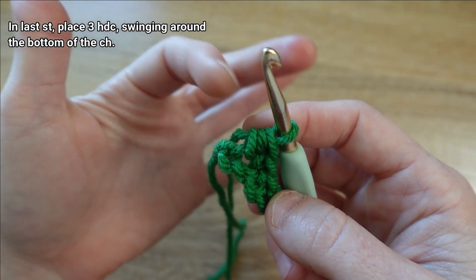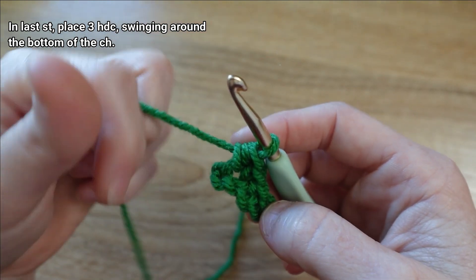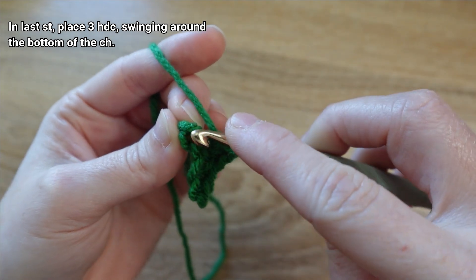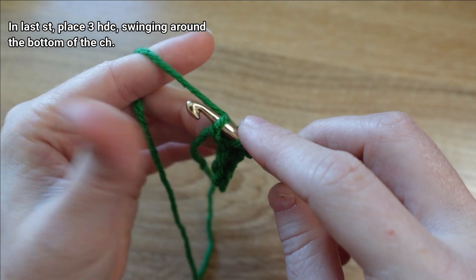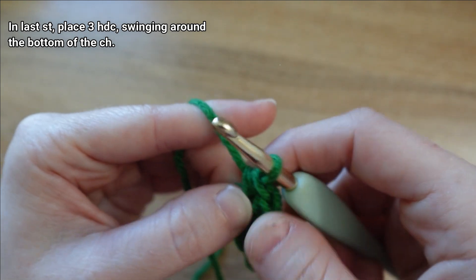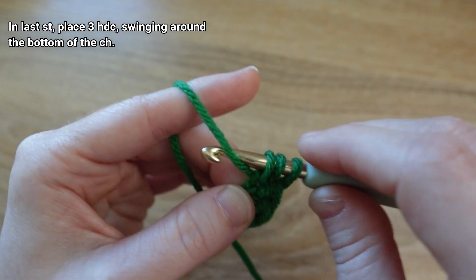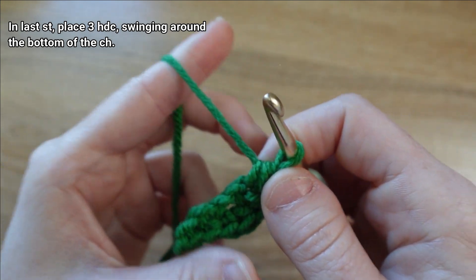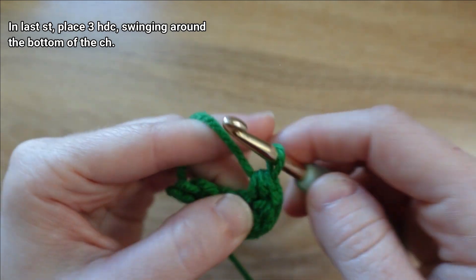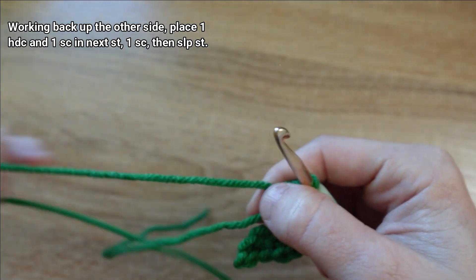In the last chain — which is technically our slip knot — we're going to place three half double crochet stitches. That's going to help us swing around the back side of the chain so we can begin working up the other side to form the other half of the leaf. Starting by wrapping yarn around our hook, going through that slip knot, yarn over and draw up a loop, yarn over and draw through all three. We'll make the second and third half double crochets in that same slip knot. You can see it's helping me turn my leaf so I can work up the other side. I'm going to weave my slip knot tail in as I work up.